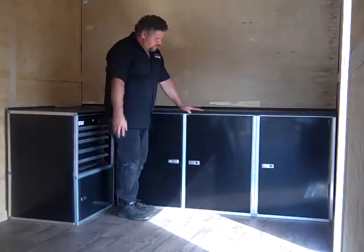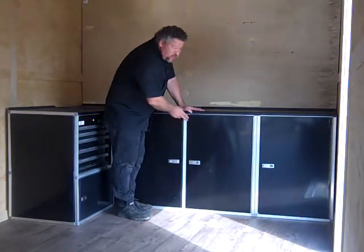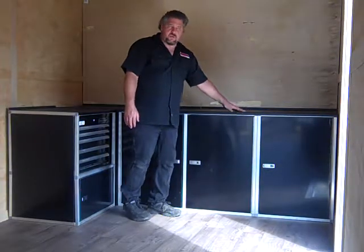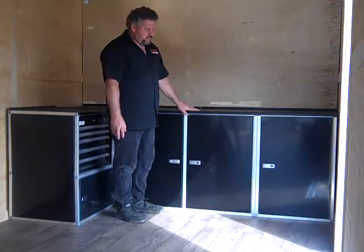All of our cabinets come with either an aluminum finish or you can get it in the new black powder coat. And the same with our countertops — we can do a black texture powder coat countertop or the aluminum finish.